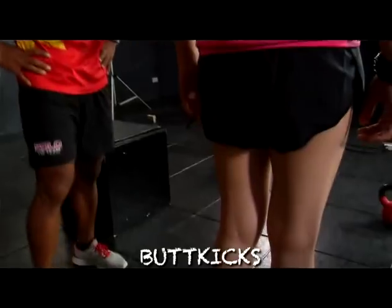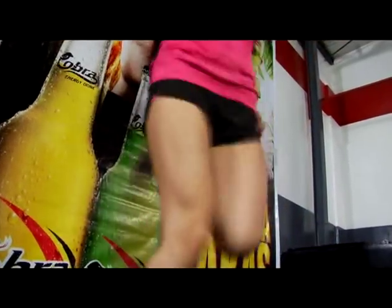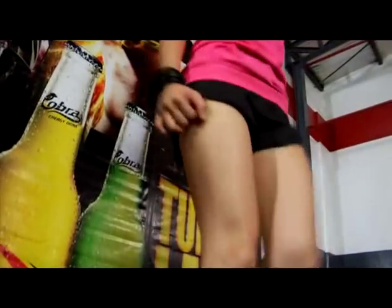Butt kicks. 1, 2, 3, 4, 5, 6, 7, 8, 9, 10. Swing your arms normally. Motivate the arms too. Good!